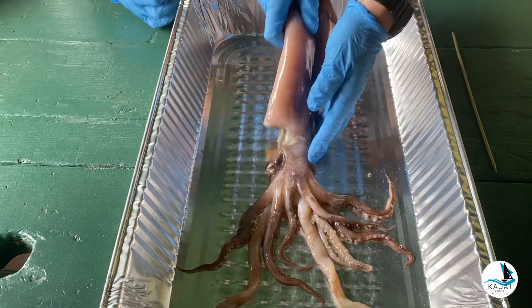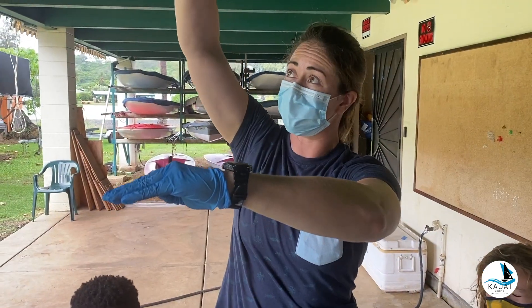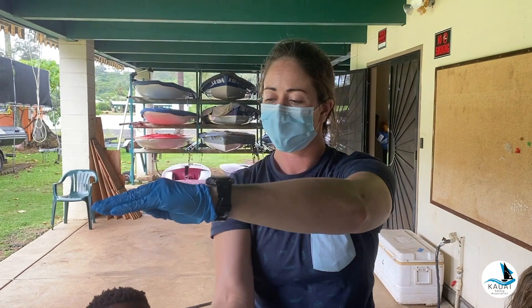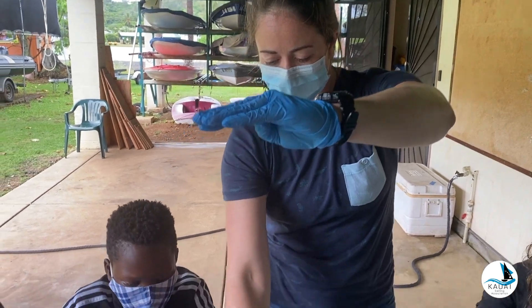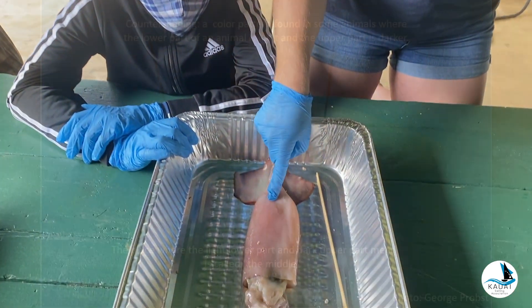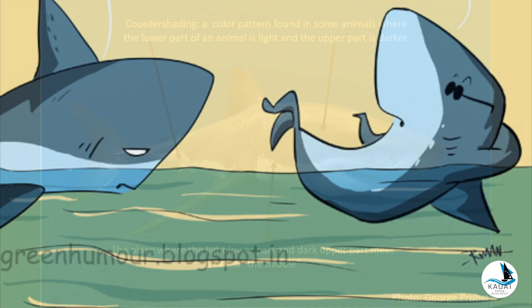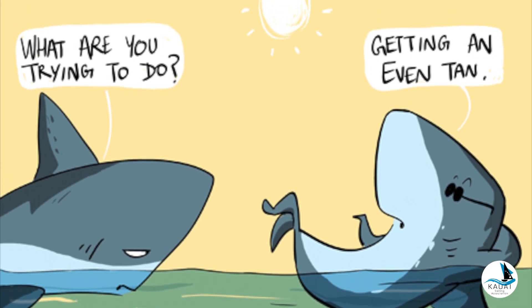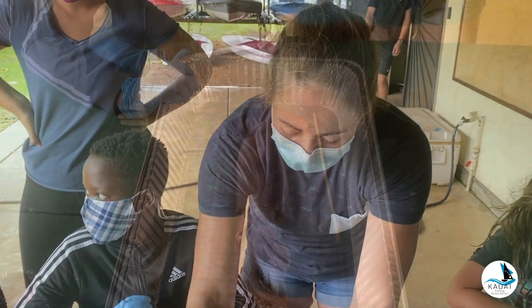We're gonna flip it around and look at its ventral side. Is it darker or lighter? Lighter. Sunlight is coming from the top of the ocean, so if something is looking up from below, it sees sunlight — so we want to be lighter to blend in with the sun. If a predator is looking down from the top onto the ocean floor, the ocean floor is darker, so the dorsal side being darker means predators wouldn't see it.